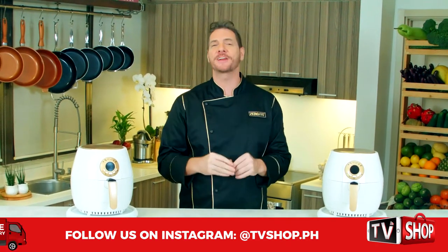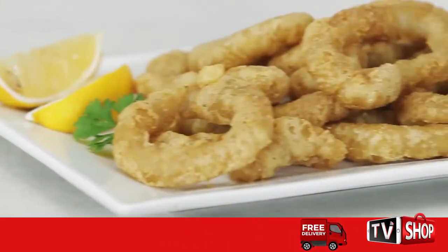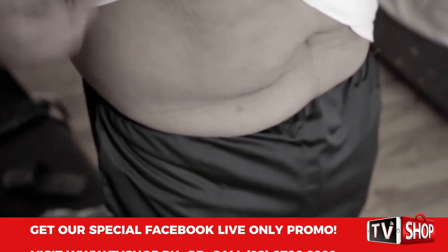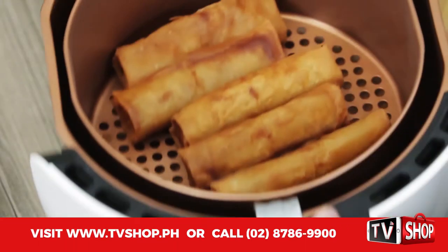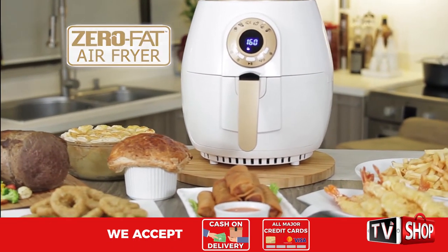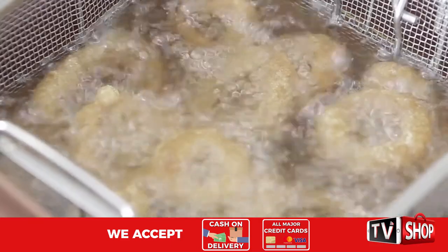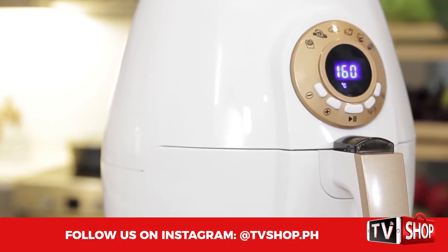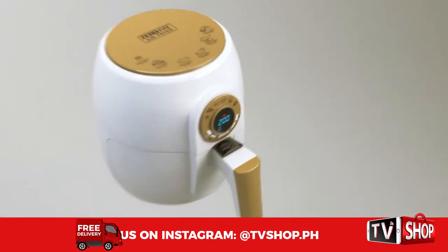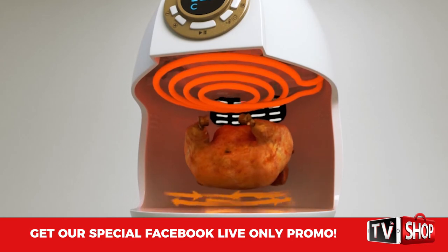Everybody loves fried food, but all that oil and grease is unhealthy and it can make you fat. But now there's a healthier way with the all-new zero fat air fryer — the fast and easy way to fry food the healthy way without using oil or fat. It uses air instead.